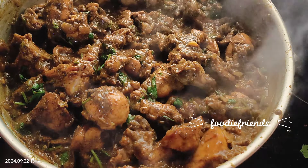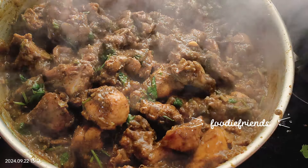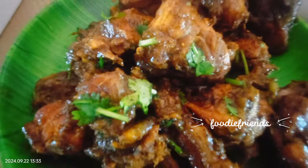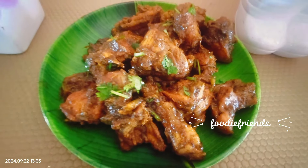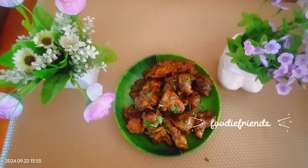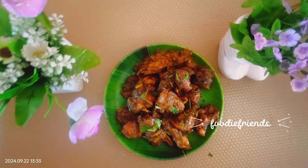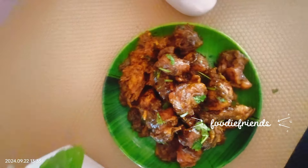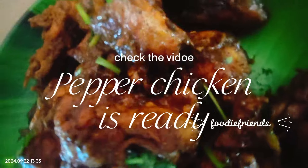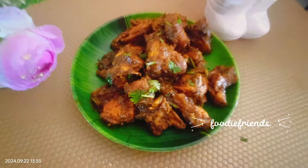Mix it for 1 minute and add the pepper powder. Now we have pepper chicken ready for this recipe. We will try this recipe.